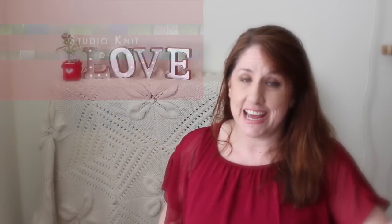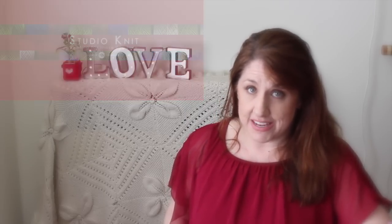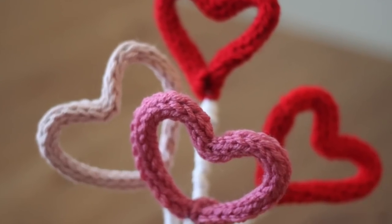Hi guys, I'm Kristen and welcome to Studio Knit. We are going to continue our Valentine's Day DIY projects by making these really cute knitted heart bouquets.